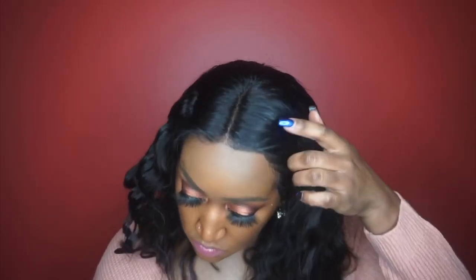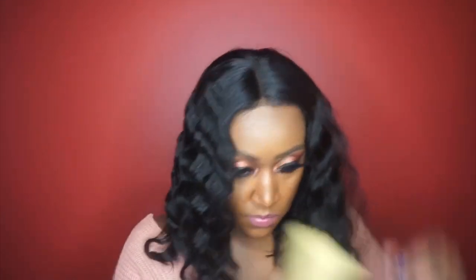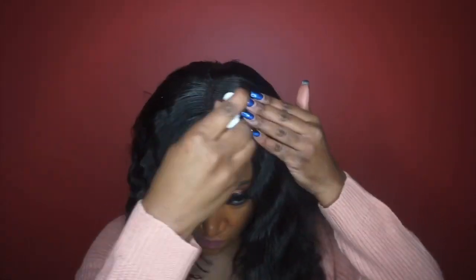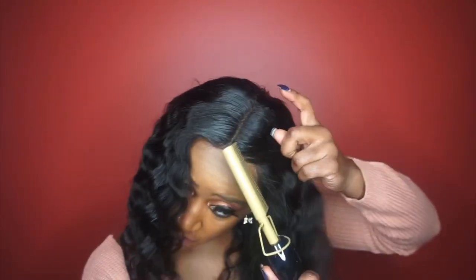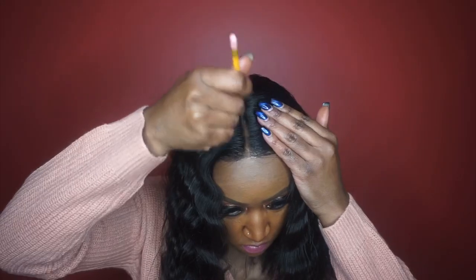Since I did not bleach the knots this time, I decided to go in with some of my foundation powder. I apologize in advance — I somehow lost some footage of me actually adhering the wig down with my Got To Be Glued Free spray, but you've seen me do that in many other videos. I did adhere it down with my Got To Be Glued Free spray. Now I'm going in with my hot comb to flatten out the parting area as much as possible, then using my First Wig Flyaway Tamer to keep the area flat and flyaway-free, and adding some foundation powder to the parting space.